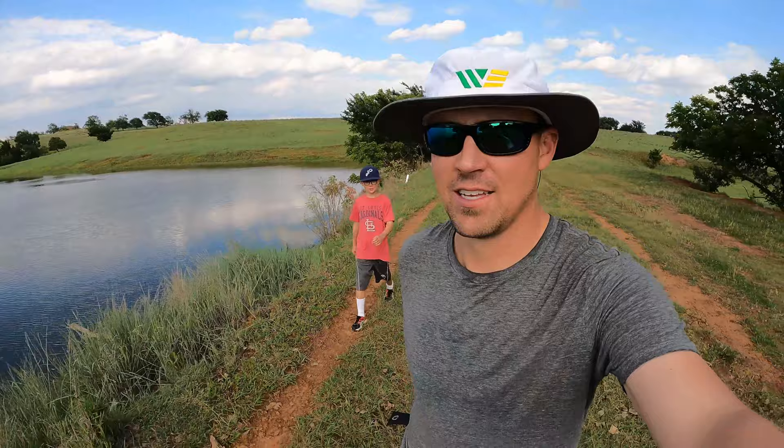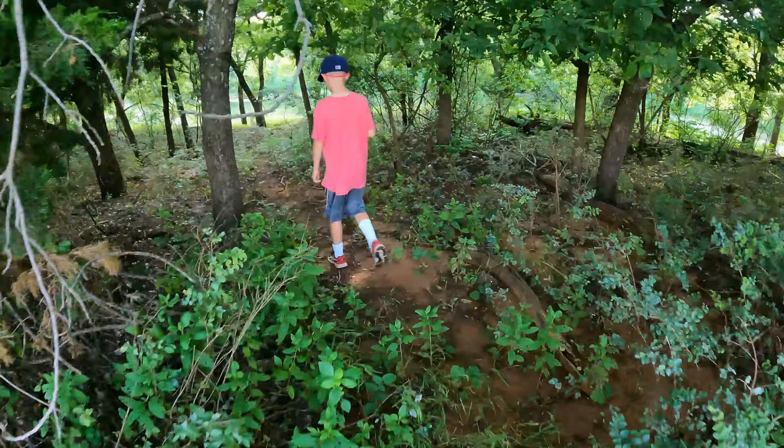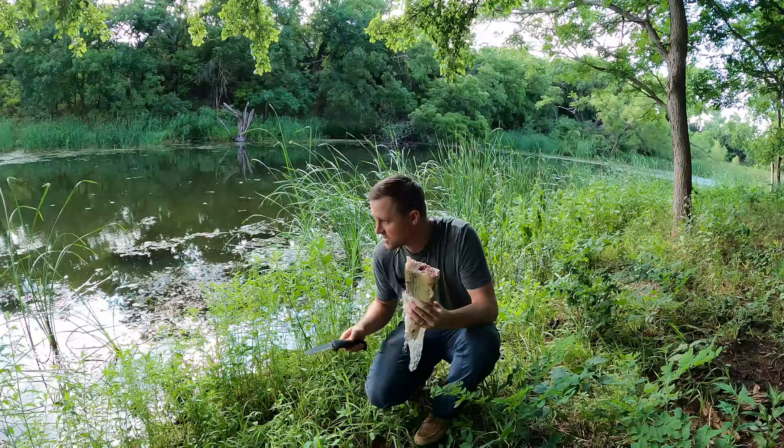We're going to set out the third trap — the oldie but a goodie, the trap you can get at Walmart. John Barry got it for his birthday two years ago. We're going to cut up some more bait and we're going to find a new pond. Actually, we're going into a pond you guys have seen quite a bit — we've done several videos in there — what we call the swamp. So we are going to cut up some more fish and go in the swamp.